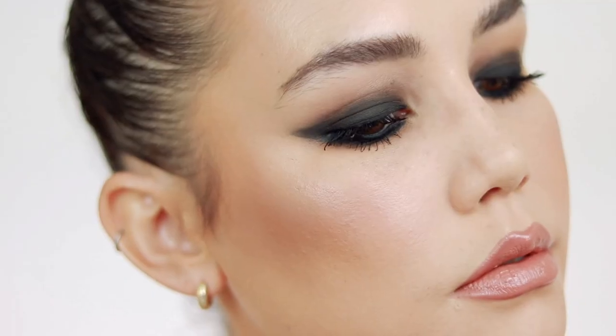Hey y'all, welcome back to my channel. So today I'm doing a very requested video. I posted a photo on my Instagram of this very winged out black smokey eye. I got so many DMs and comments saying please do this look on your channel, I want to know how you did it. So that's what we're doing today.